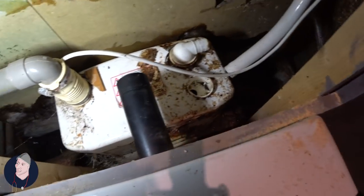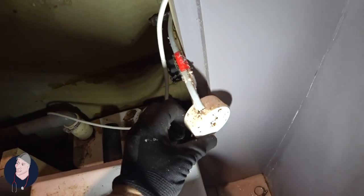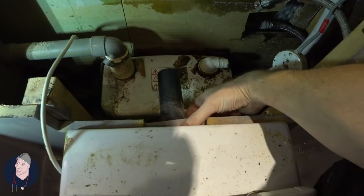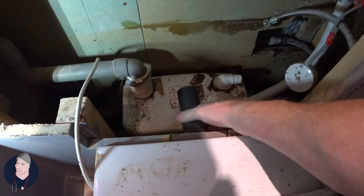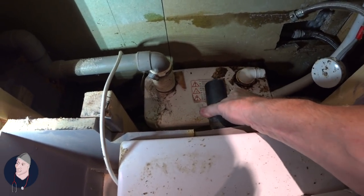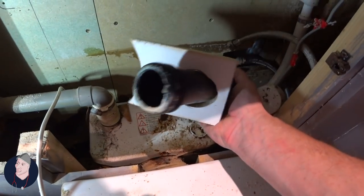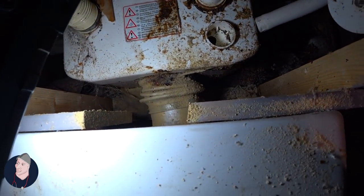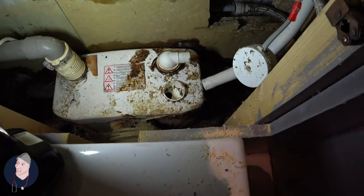So now we can take the Saniflo out, replace it, or check it at the very least, and see what's going on. I'm cutting this section here — you'll never see it when it sits across here because it's below this. The reason being is so that I can get this out, check it, and also so you can maintain it for the future. All we've got to do is clear up all of that mess, undo that fixture there and replace that.